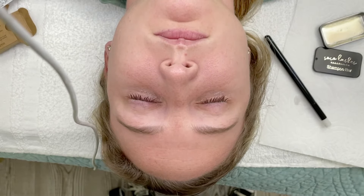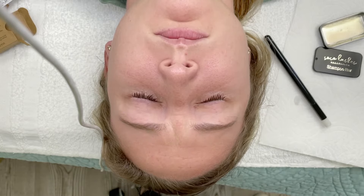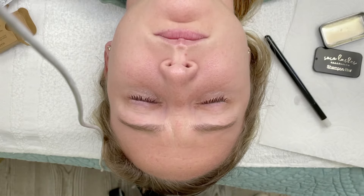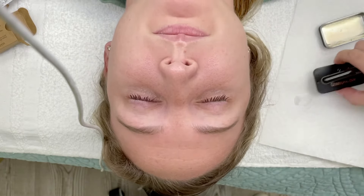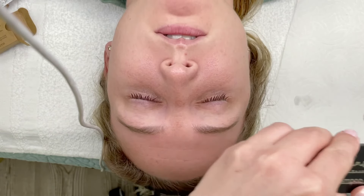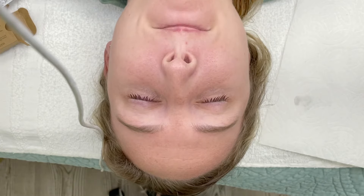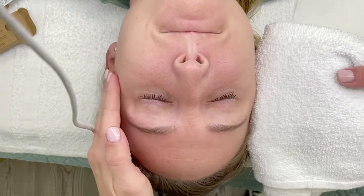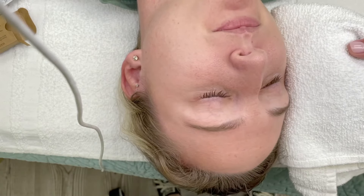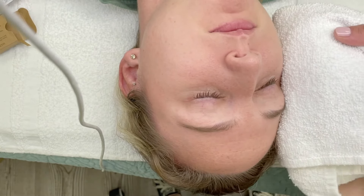If your clients tend to have makeup on or come with dirty lashes, same as a traditional liquid or foam lash wash, you just do it a couple of times. I asked my client if she's feeling any stinging and she said she's not feeling any sensitivity or discomfort — she just feels like her lashes are wet. I then use our water tincture to rinse the wash out.